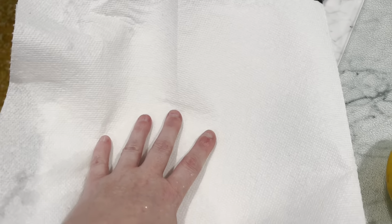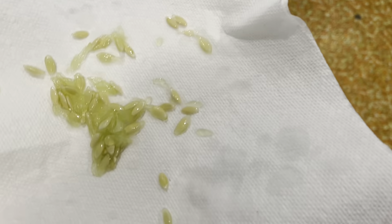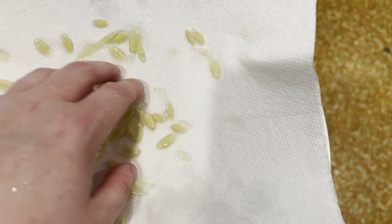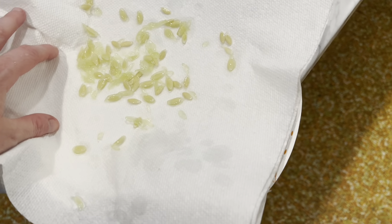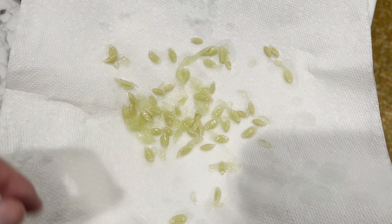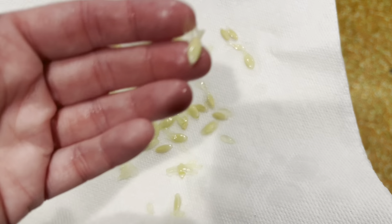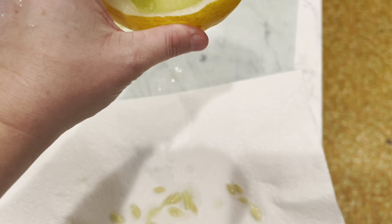Now I have this paper plate here, and I have my seeds. I'm just going to go ahead and dump those on there, and I'm going to wait until they dry out. When they dry out, they will be ready. I'm also going to write on the paper plate what they are, just in case I need to know what kind of cucumber seeds they are. But you have to wait till the cucumber is fully mature, and this one was.